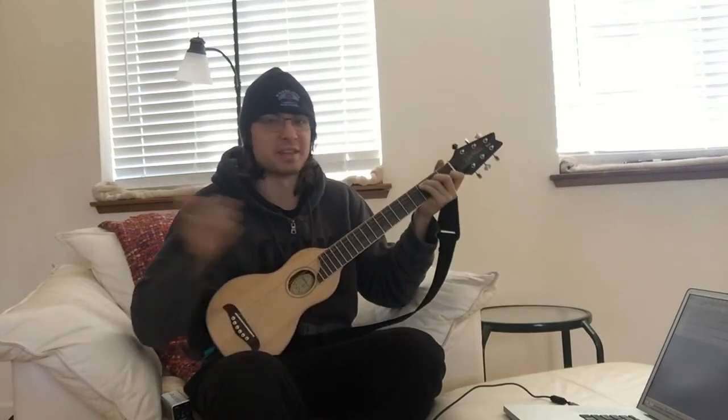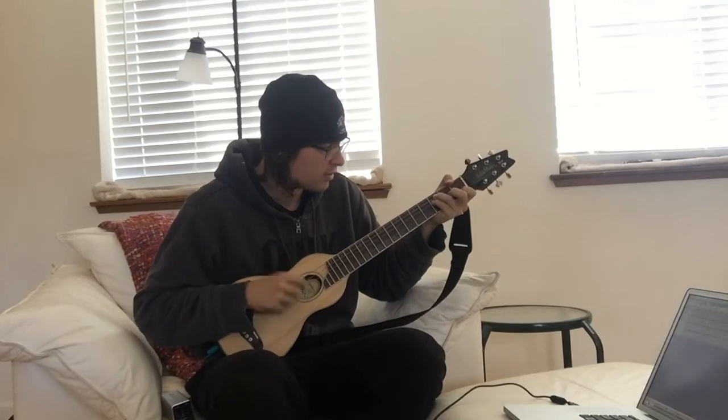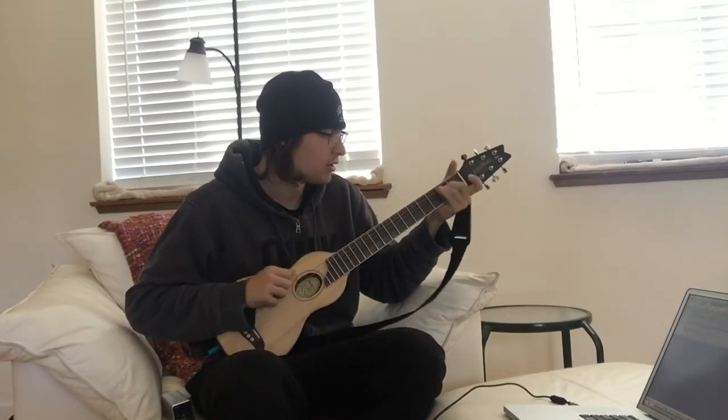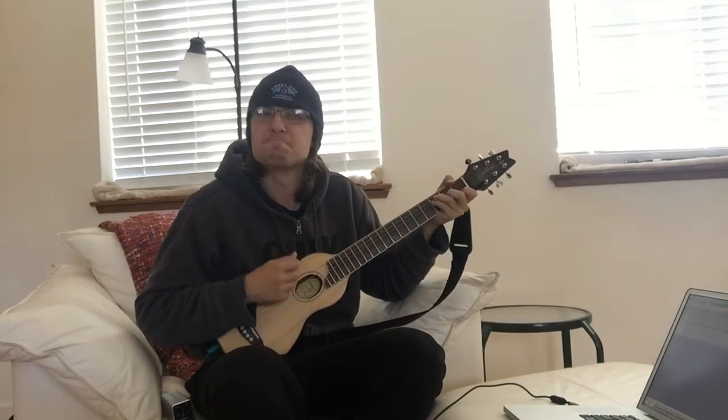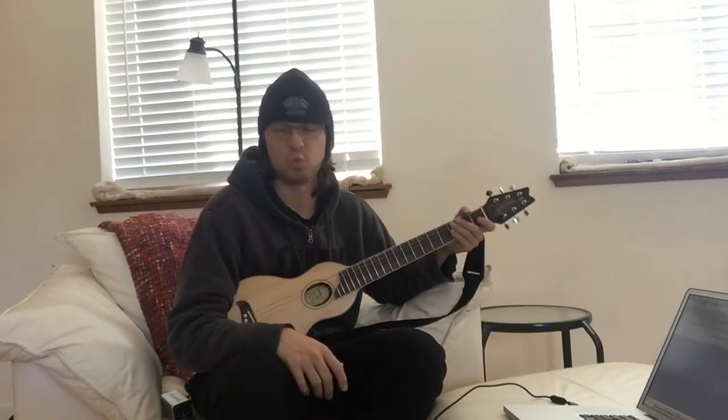Alright, let's do some light strumming. Wow.